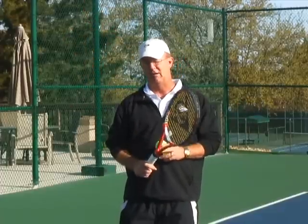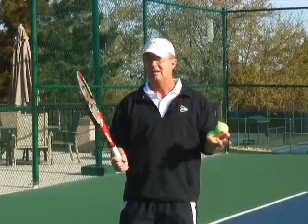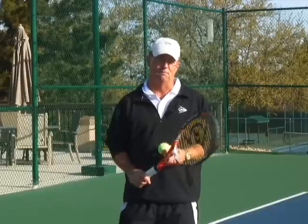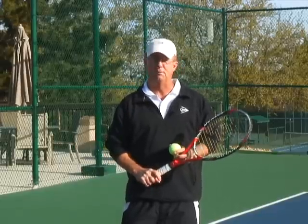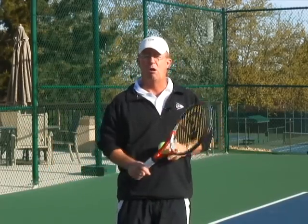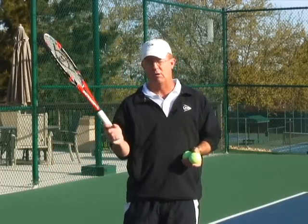As a player develops the feel and the comfort with the Continental Grip as it applies to the serve, indirectly they're also improving the opportunity to improve their volley and their overhead, as well as the slice backhand and the drop shots — all really based on a foundation that's more towards the Continental Grip, although those shots can be hit with some subtle variation.